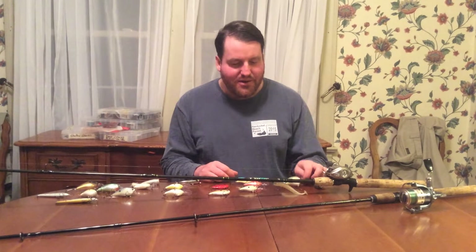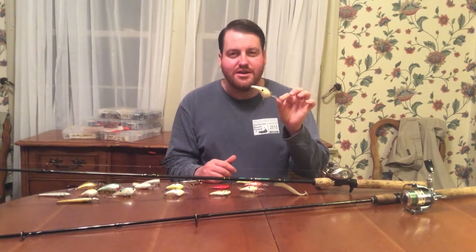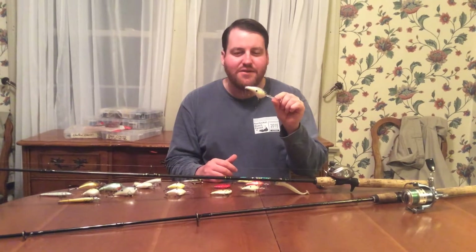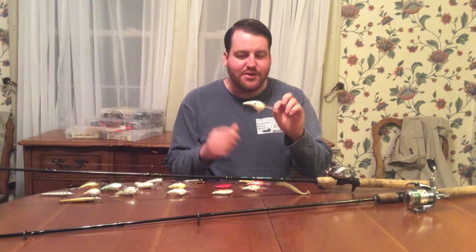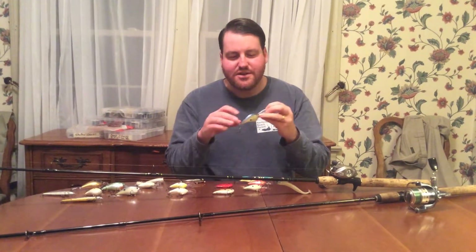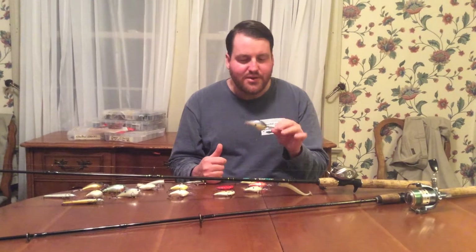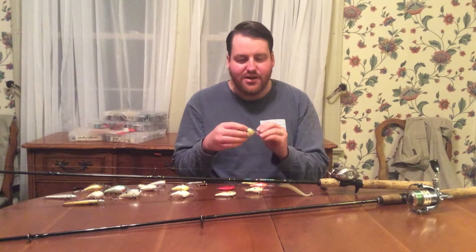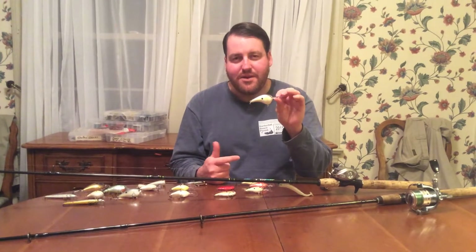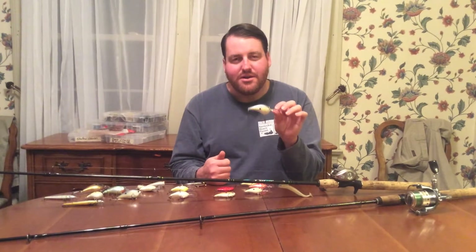We'll start with the Deep Diver. This is a Rapala DT14 — they also come in a DT20. Various baits considered from 15 to 20 foot depths of diving are considered deep diving crankbaits, maybe even 12 feet down. You can see it's a pretty big crankbait — this is a large shad imitation. This is a color called Helsinki Shad, which I really like in clear water. You can see it's got a large bill that digs down in the water. It's a wide wobble bait.